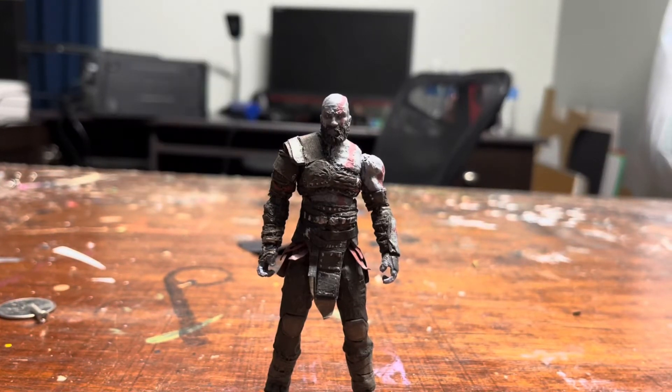What's up guys, it's me, back again, another video. As of now, God of War Ragnarok is coming out real soon, and I wanted to make a little Kratos action figure. So that's what I did here today, I want to show it to you guys.